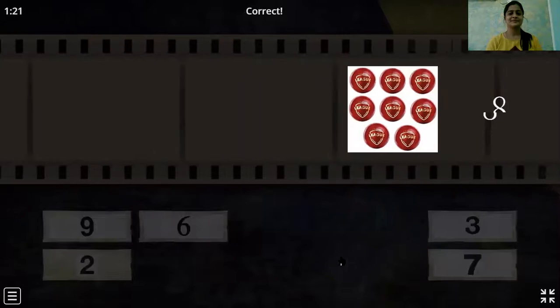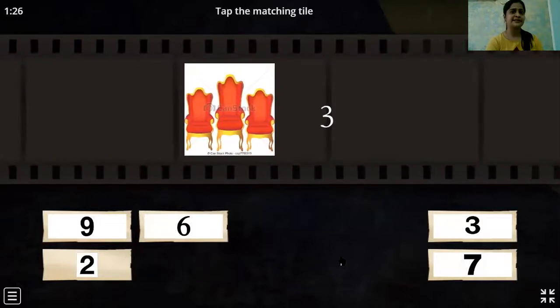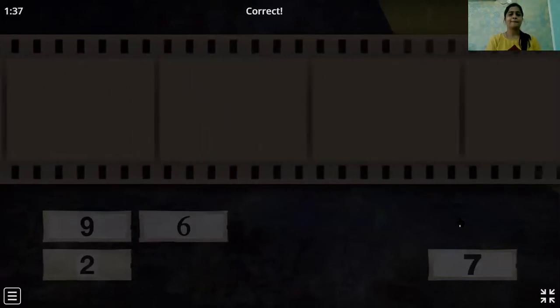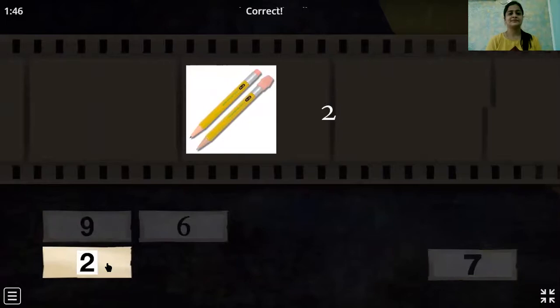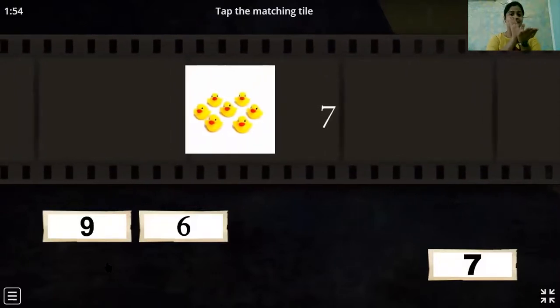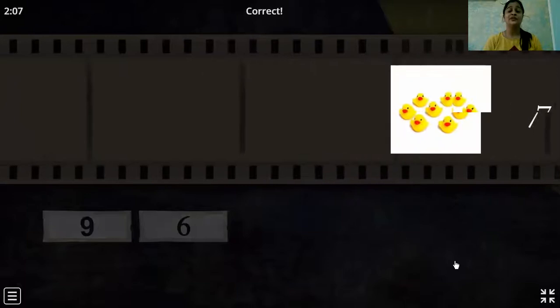Yes! Oh, these are chairs. Let's count them: one, two, three. How many chairs can you see? Three. Very good. The pencils — let's count them: one, two. Yes. The quack quack — how do you count? Let's count: one, two, three, four, five, six and seven. Yes. Very good! You all are doing really very good. Super.